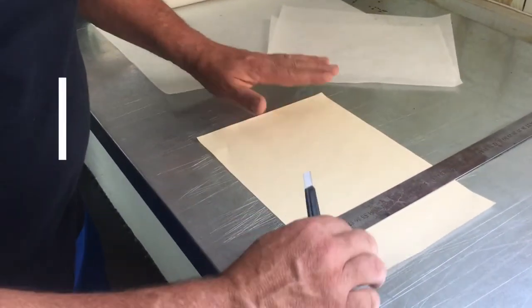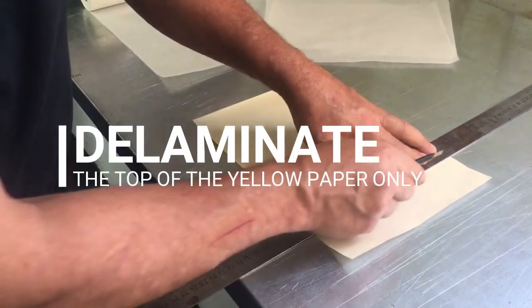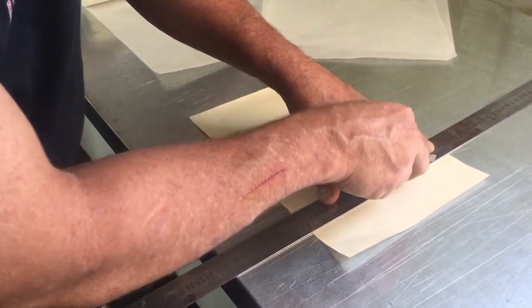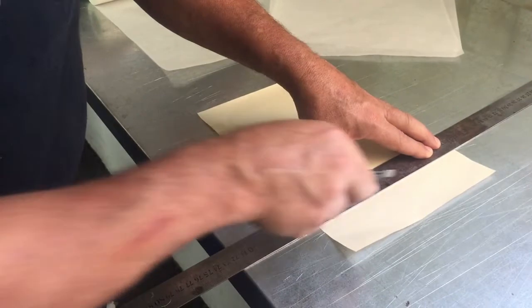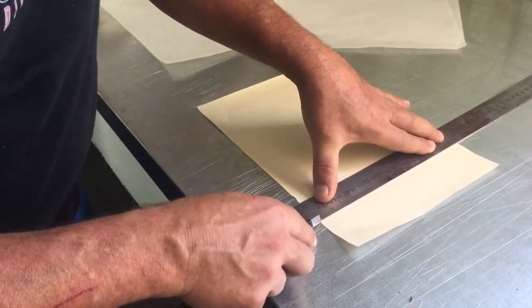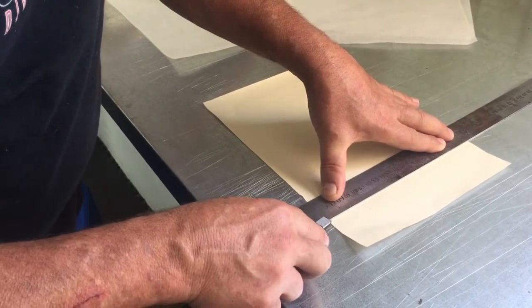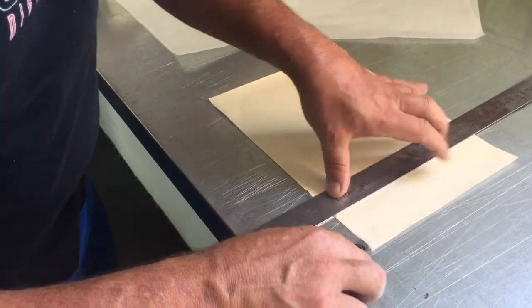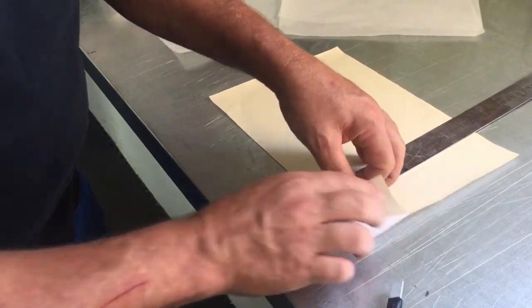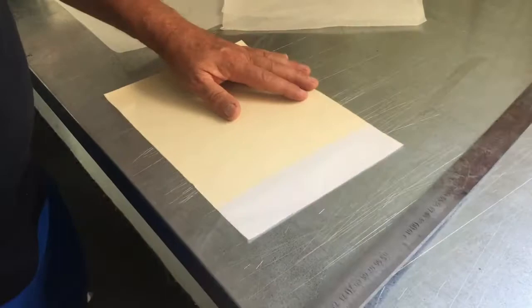Now I'll show you: take your yellow paper, put the white side down, yellow side facing up. Here's the trick — you score the back of it, but you don't cut too deep, otherwise you'll cut right through it. Just score the back, then get underneath the first layer and peel that off. You can see how I've done it there.